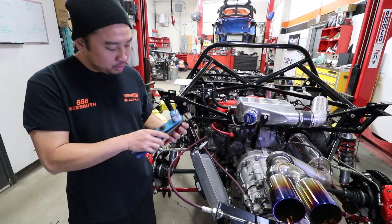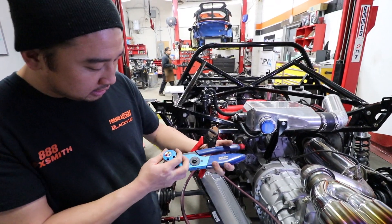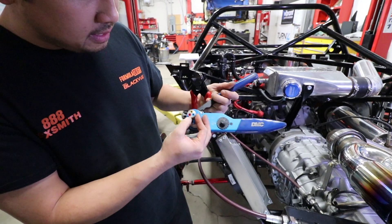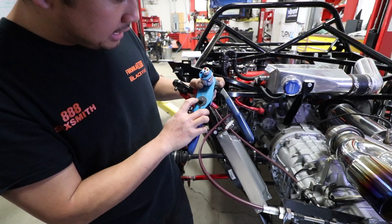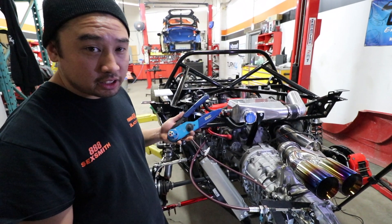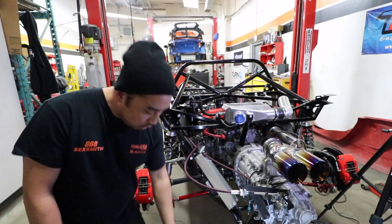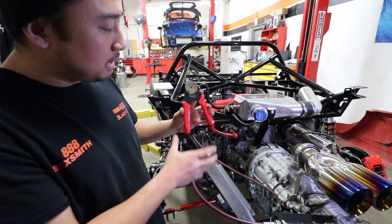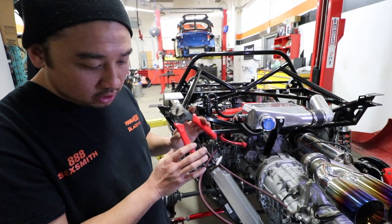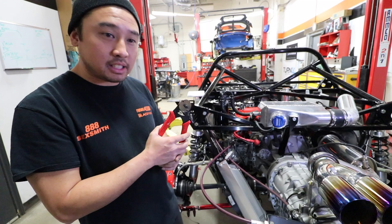I'll show you the two tools we use for crimping. This is a DMC AF-8 tool with the Tourette. It does three different contacts — size 12, size 16, and size 20 — and handles anywhere from 12 gauge to 26 gauge wire. These are pretty expensive, roughly about $400. You'd want to use this if you're building a professional harness or you're a shop like us that does a lot of wiring harnesses for a whole bunch of different vehicles. Or you could go to amazon.ca and pick up one of these cheaper versions, which are specific for the DT or DTP connectors — much larger than the DTM, which are the smaller size 20 contact. You can pick these up for roughly about $40.